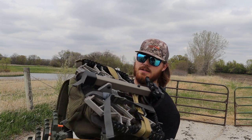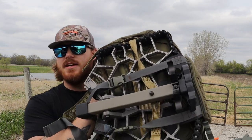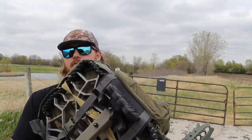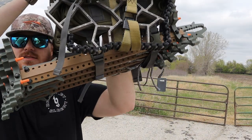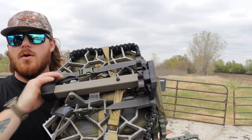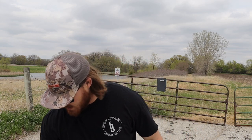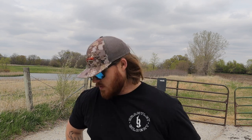The first thing I want to talk about is the bag that I chose, which is an XOP bag. I just picked it up this year at the Iowa Deer Classic and I love it so far. It holds your platform right here on the back on the bottom, it's got straps to hold your sticks in place, and you can just throw it on your back and go. The interior has so many pockets inside — it's pretty unbelievable.